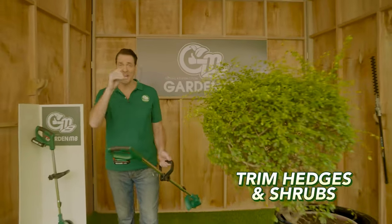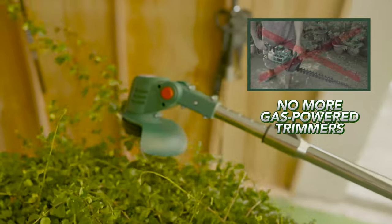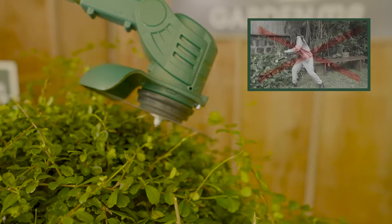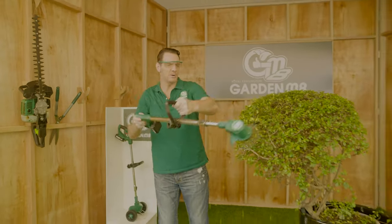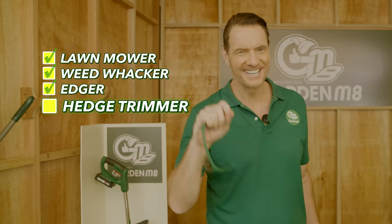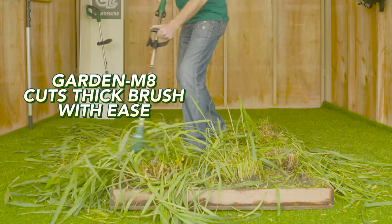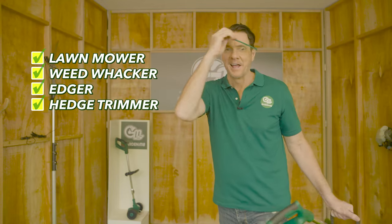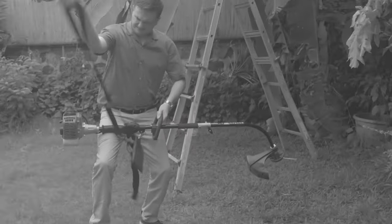It's even powerful enough to trim your hedges and shrubs. No more manual hedge clippers, noisy and smoky gas-powered ones, or electric trimmers where the cords always get tangled up and are never long enough. No cords means you have the freedom to take it absolutely anywhere. Hedges: check. Now you can easily cut through all this brush. Normally you'd need a big bulky noisy brush cutter, but the garden mate cuts through thick brush like a hot knife through butter. Brush cutting: check. The garden mate — it's the one garden tool that does it all. Your yard work without the hard work.